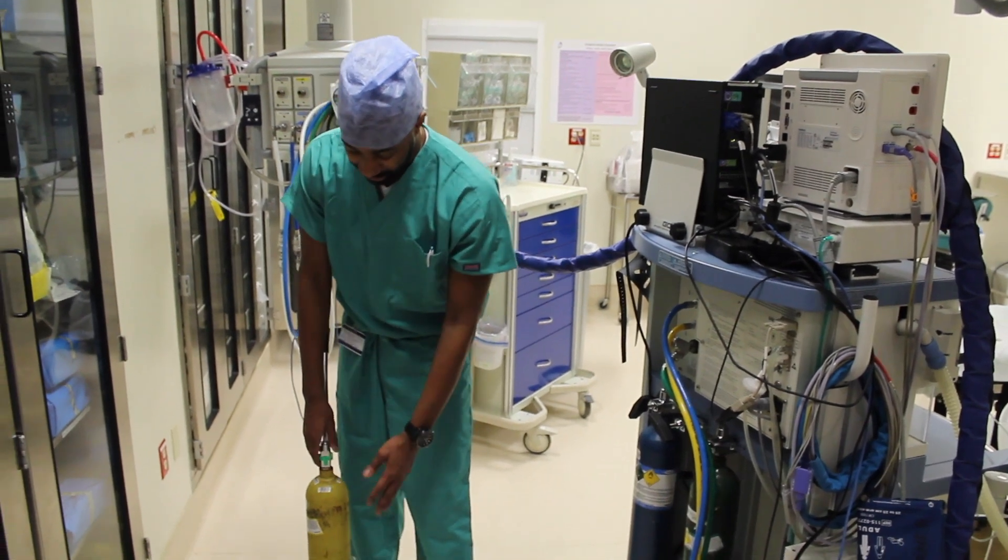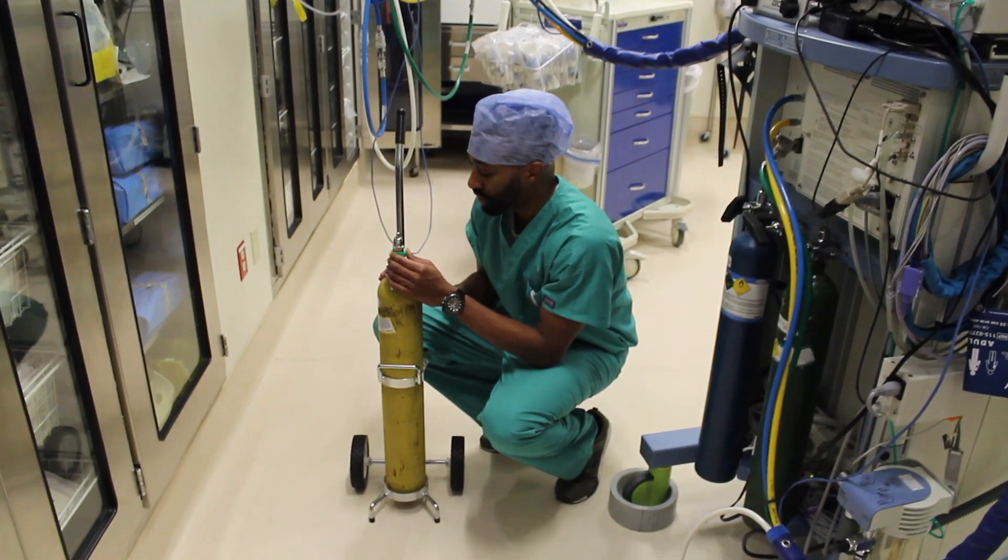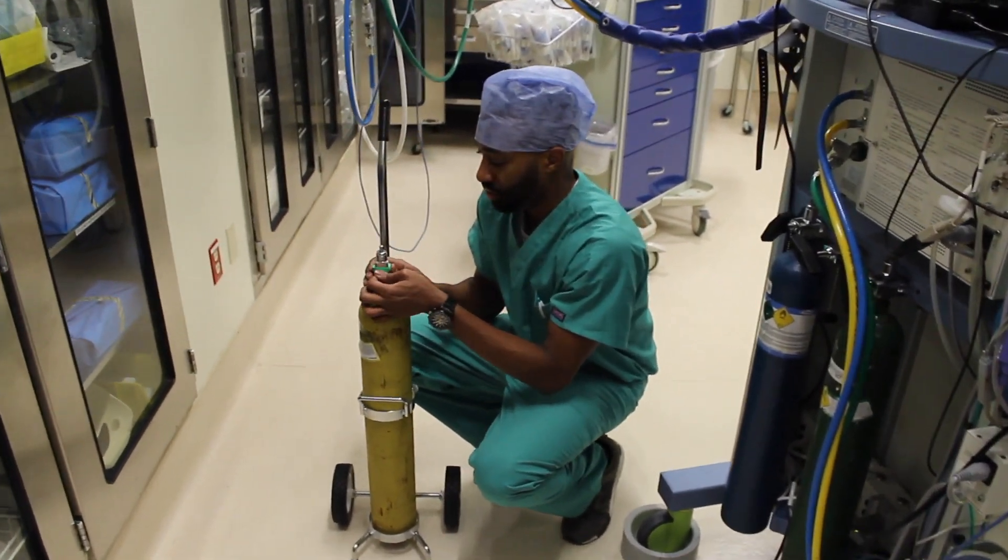All right, let's change the air cylinder. First thing you have to do: make sure this is closed, sealed, is not broken. Everything should be here and still secure.